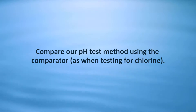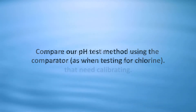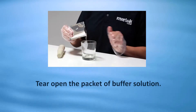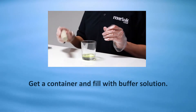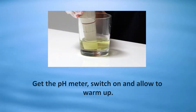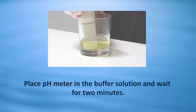Compare our pH test method using the comparator — as when testing for chlorine — with competitor kits that require buffer solutions and instruments that need calibrating. Tear open the packet of buffer solution, get a container and fill it with buffer solution, then get the pH meter, switch on and allow to warm up. Place the pH meter in the buffer solution and wait for two minutes.